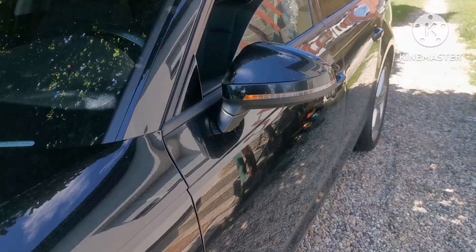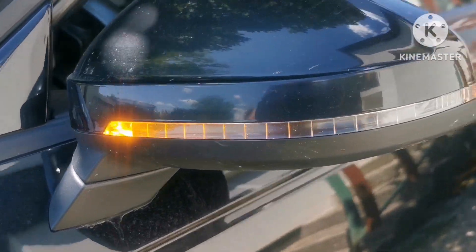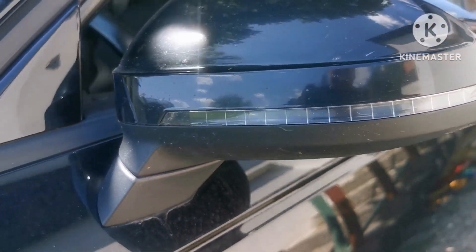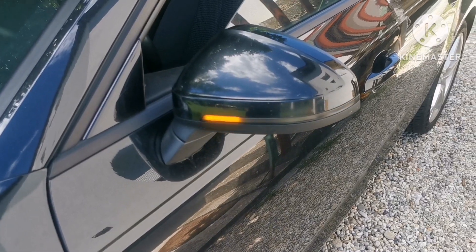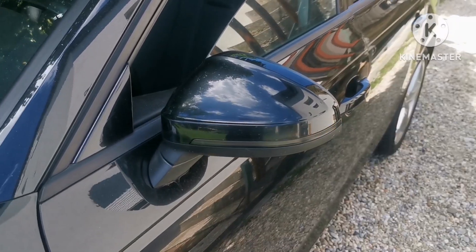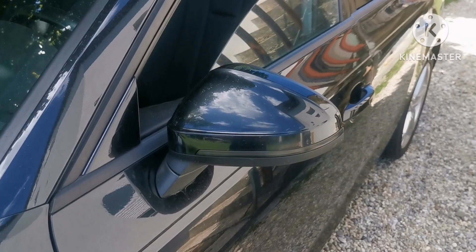If you want to go from the original blinker to this LED upgrade, check this video and stay tuned. Let's go outside and try it.